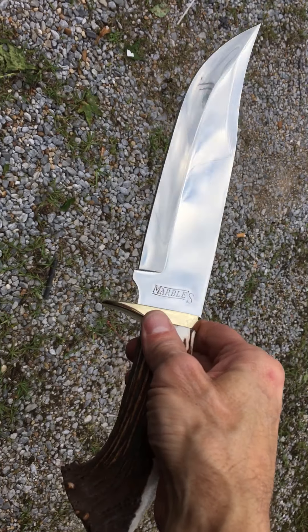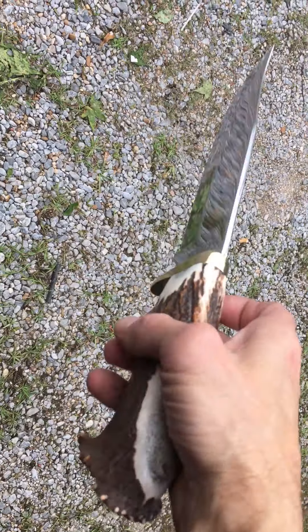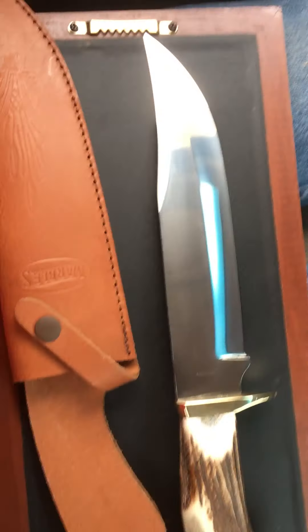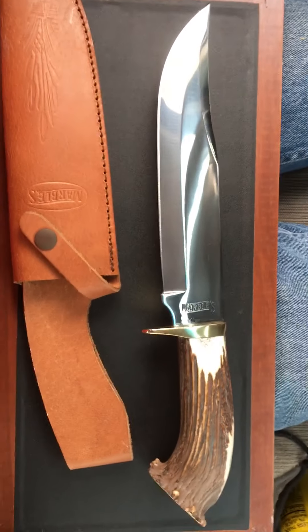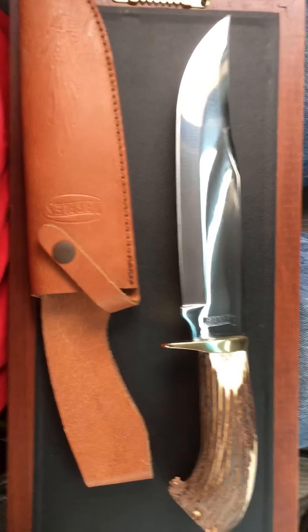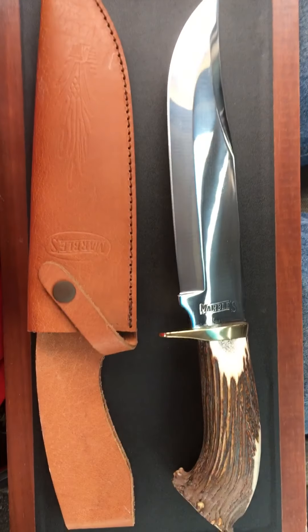I hope you guys enjoy this. Beautiful brass guard — just beautiful. I want to give a shout out to Matt, to Mike, to Jeff — all you guys out there, y'all are awesome, and this is why I make videos.